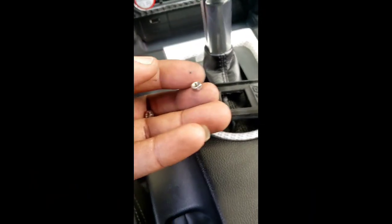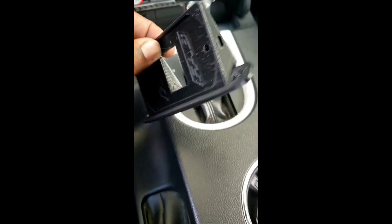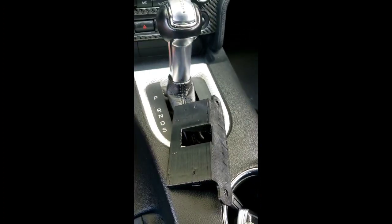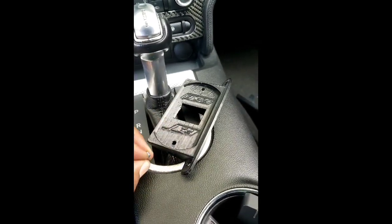Before you install the bracket, these two nuts - you're going to have to put them in the side. There's a hole on each side, so you have to slot the nut in there so when you put the screws in, they'll be able to catch on the nut. Just like that - slot the nut in there. Now it creates a thread. We're going to do the same thing on the other side.